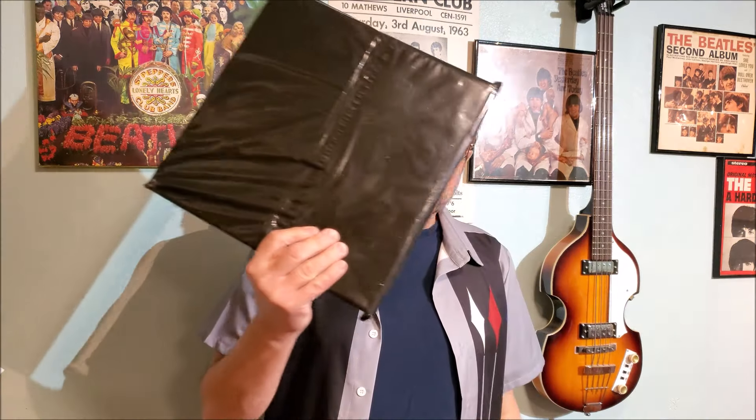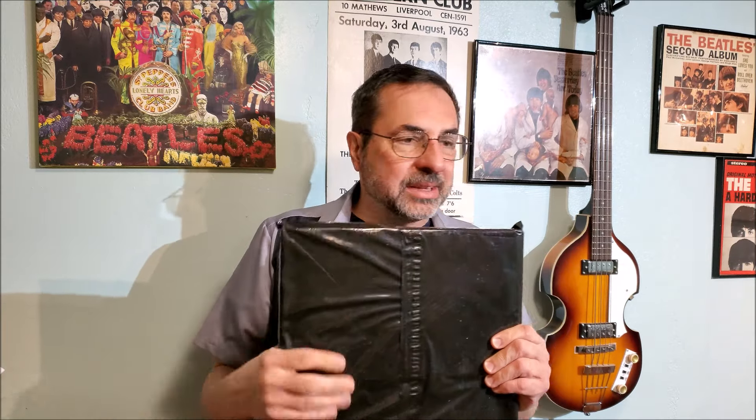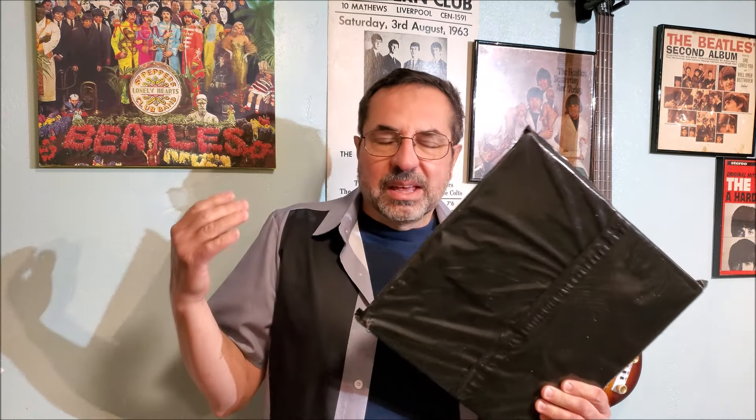We are covering the Beatles 101 and we've got a new record in the mail. It's new to me — it's something I needed to kind of complete the collection on a certain Beatles album.